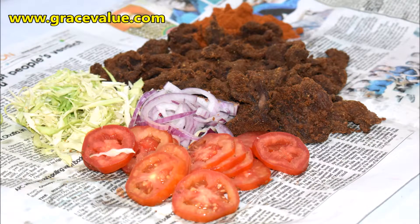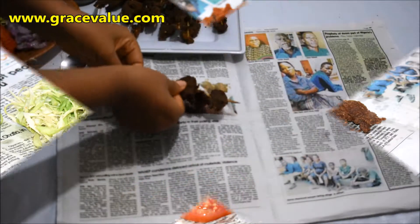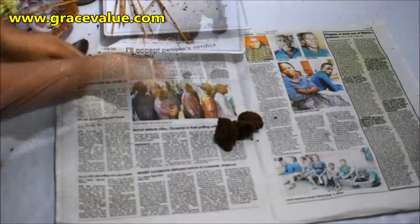Hello everyone, you are welcome back to my channel. In today's video I'll be preparing for you guys Nigerian suya. Before we start, if you have not subscribed to my channel please just hit the subscribe button below — it is free.